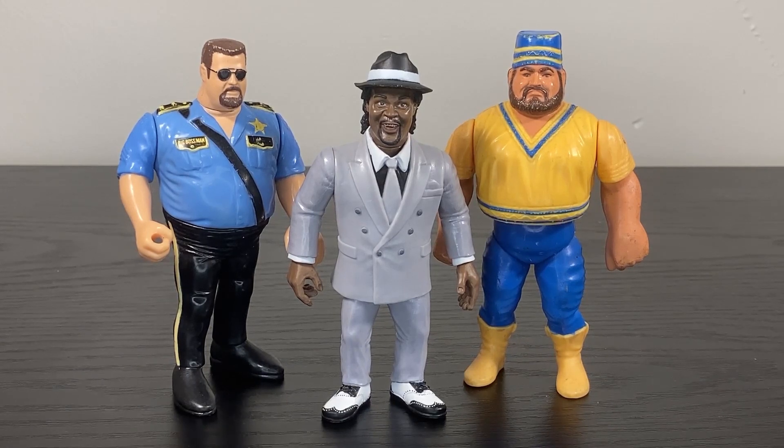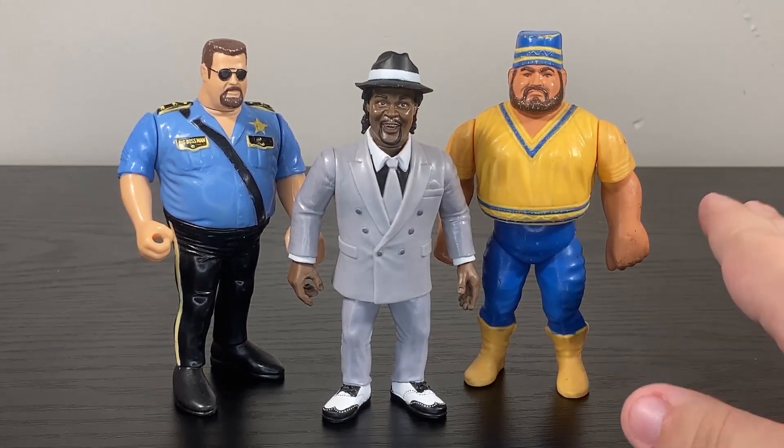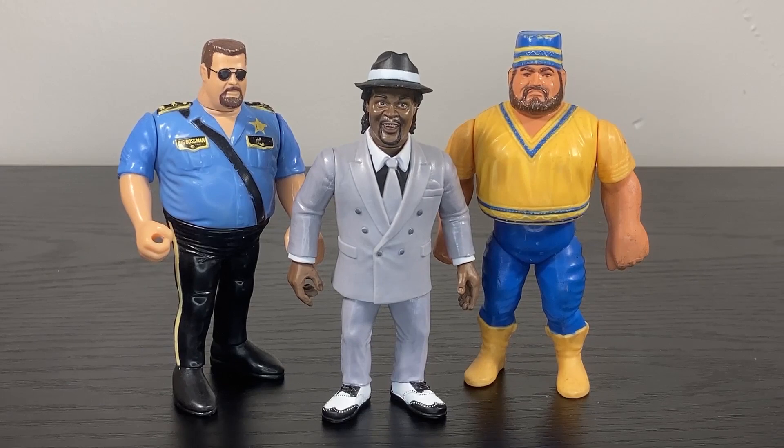In case you were curious, here he is alongside Big Boss Man, Akeem the African Dream Series One from the vintage Hasbro line. I think he fits in better than most Zombie Sailor Toy figures. A thing I always say about the Wrestling Heels and Faces line — I adore them, I love them, but they don't really match with the vintage Hasbros, and I don't think they're supposed to. These guys have their own art style; they're cartoony, they're beautiful. But Zombie Sailor has always gone for a little bit more realism in their approach to sculpting and likenesses.